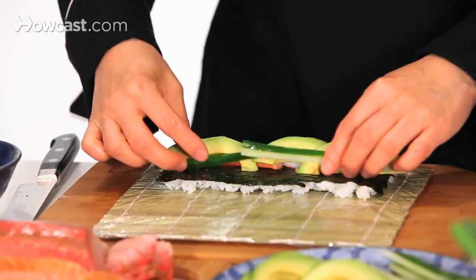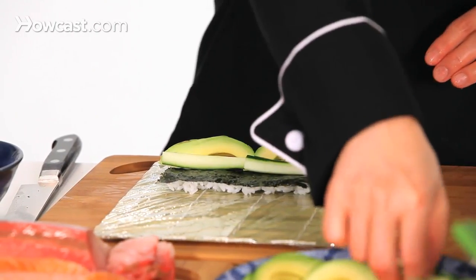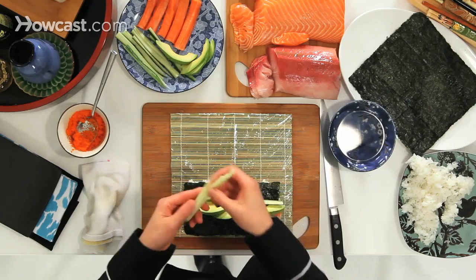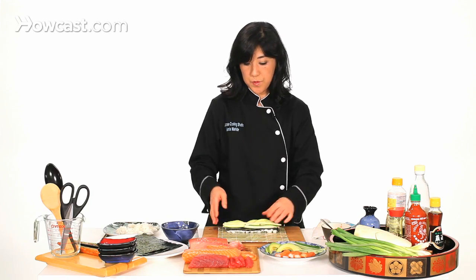The avocado or any ingredient, you don't want it to be too thick, because if it's too thick you can't close the roll. So starting with a little thinner than you think is easier for you to roll, and once you know exactly how much you can put inside, then you can go for it.